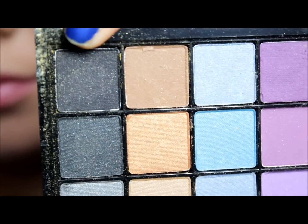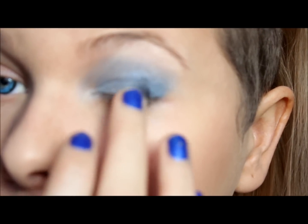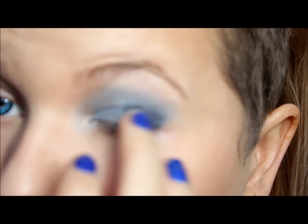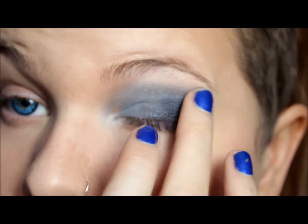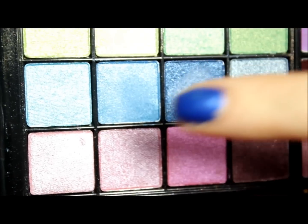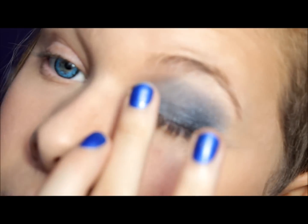Then taking this black right here, you are just going to put it in the corner here. Right here with this little bit of lighter blue, you are going to get this on your finger and put it right here.